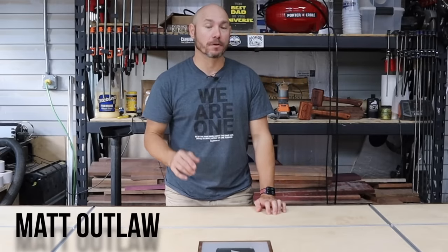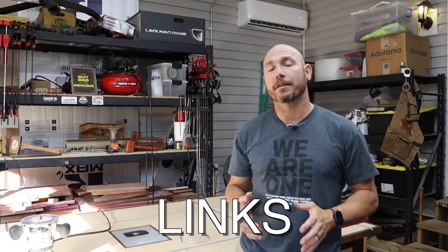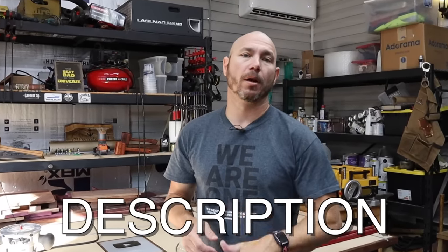How you doing, I'm Matt, and today I want to show you five tools that'll make your woodworking life much easier. I didn't even know I needed these until I got them. Let me show you. If you're interested in any of the products I talk about today, there'll be a link in the description below to each one.